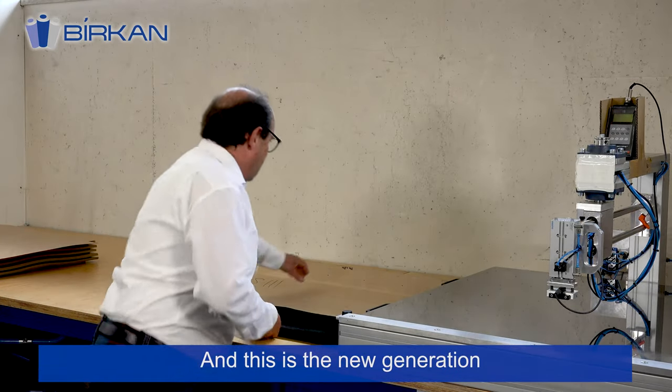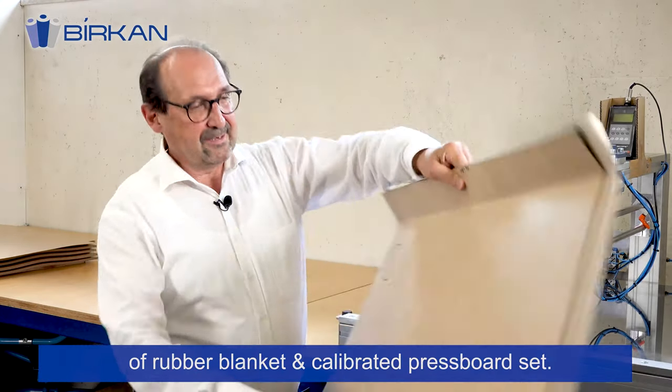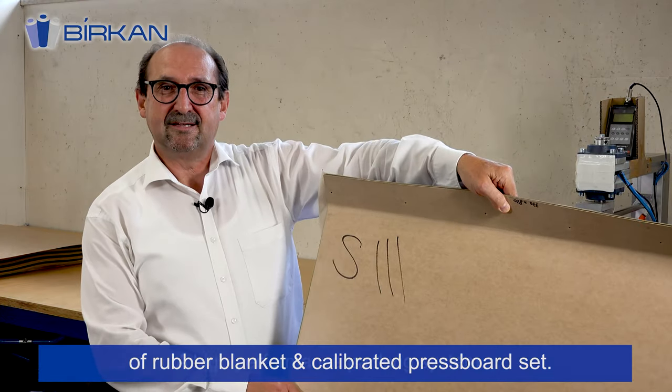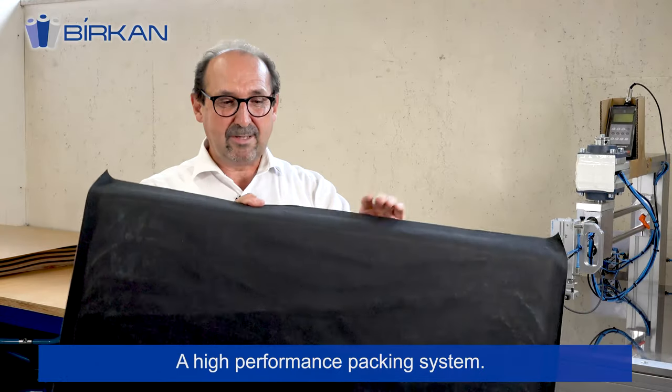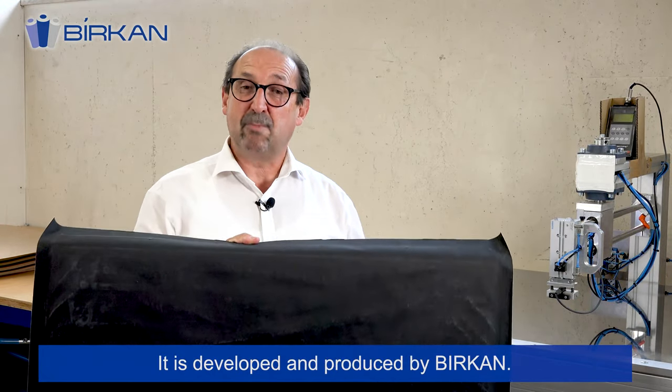This is a new generation of rubber blanket and calibrated press board set — a high performance packing system. It is developed and produced by Birkan.